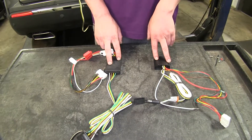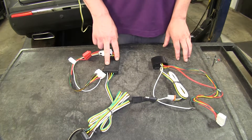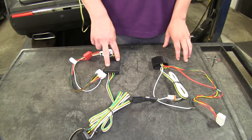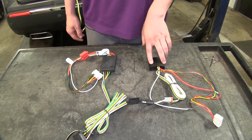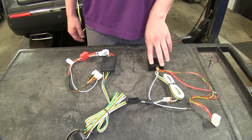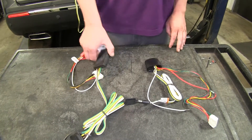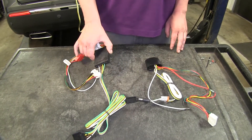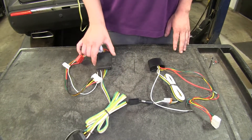Another thing that separates these modules is their maximum power output. The CURT can put out 3 amps on its stop lamp circuits and 6 amps on its tail lamp circuits, whereas the TACONCHA can only put out 2.1 amps on the stop lamp circuits and 4.2 amps on the tail light circuits. So the CURT is going to be a little bit more high powered, so if you've got more lights and other accessories on your trailer that you need to power, this one might be a better option for you.